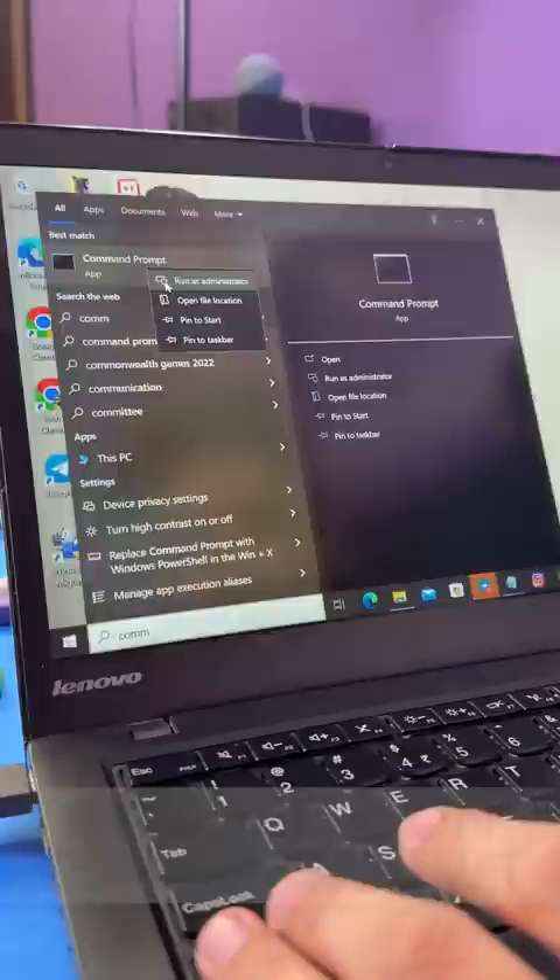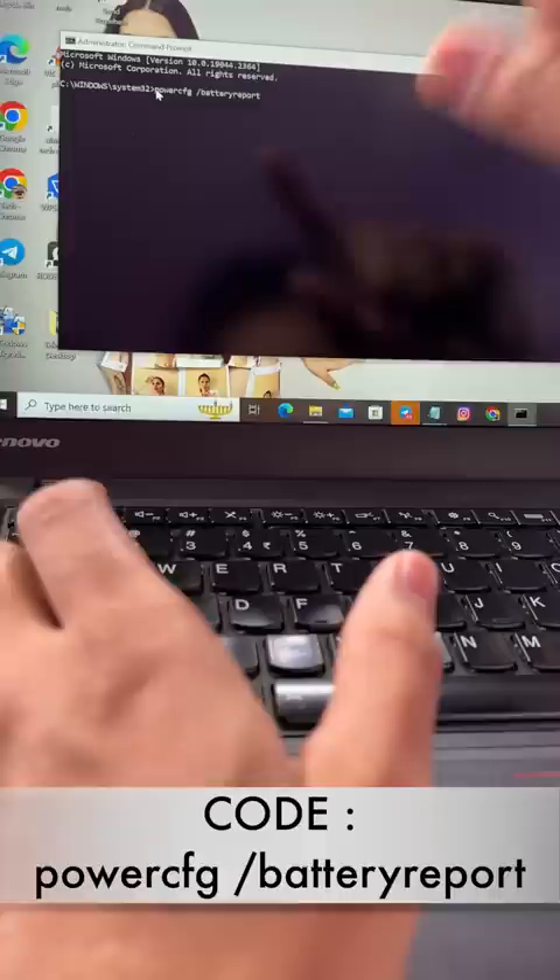Press the Start button. Click the command to search. Click the command to open as administrator. Click the code here.